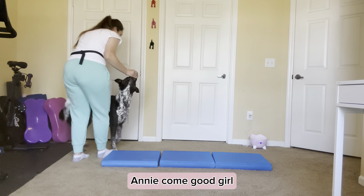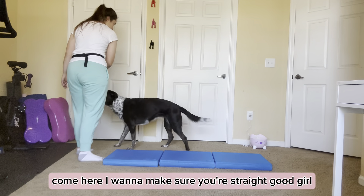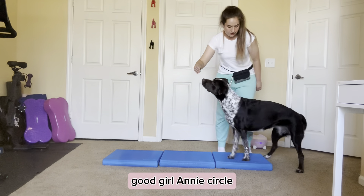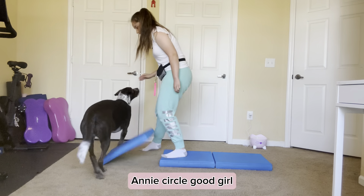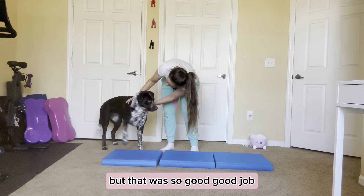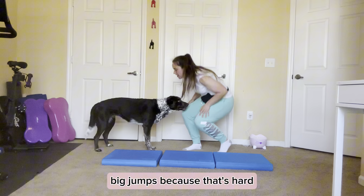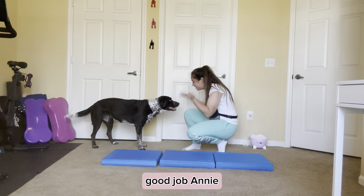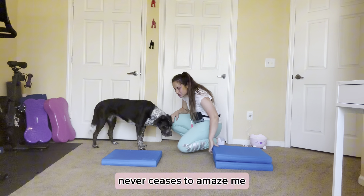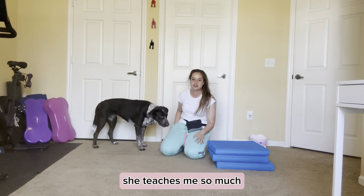So I'm going to show you guys one more time — you're just combining the two exercises. Annie, paws up. Good girl. Annie, sidestep. Good girl. Annie, circle. Annie, sidestep. I kind of guided her off that one just a little bit, but that was so good. I always like to praise her and give her big enthusiasm because that's hard — that's so hard. Good job, Annie. She's so talented and she just never ceases to amaze me.